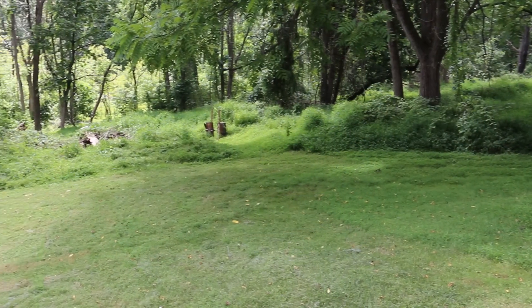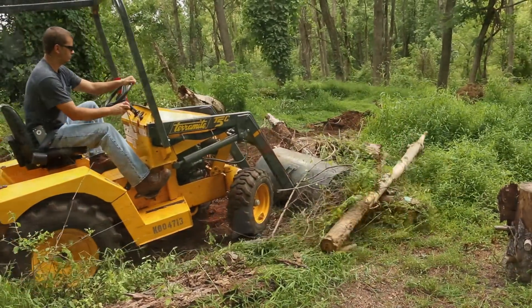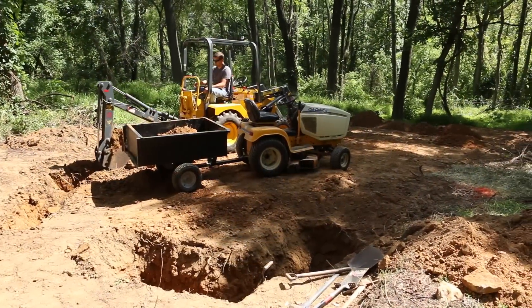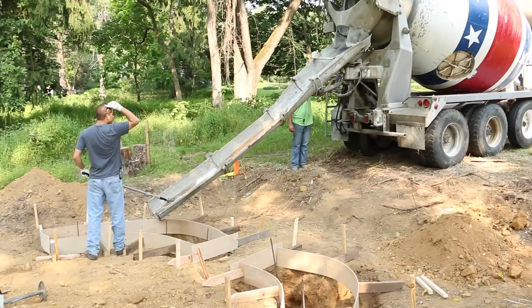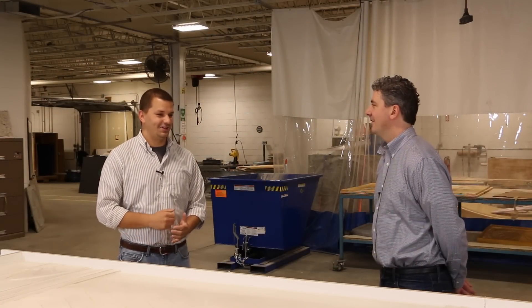Let's talk about the location for the project — any site work or preparation prior to delivering the panels? It was on a private residence and they wanted it right at the end of their manicured lawn, where the woods began. So we did have to do some land clearing, got to have some fun with heavy equipment, and needed to dig the footer. The only issue we ran into was a swarm of bees.